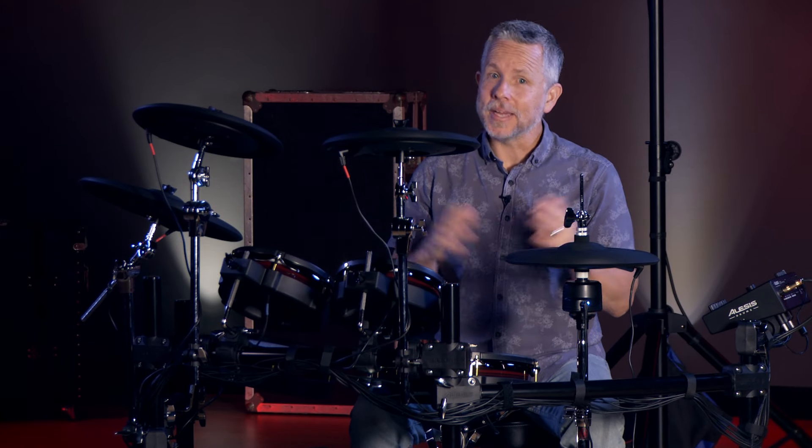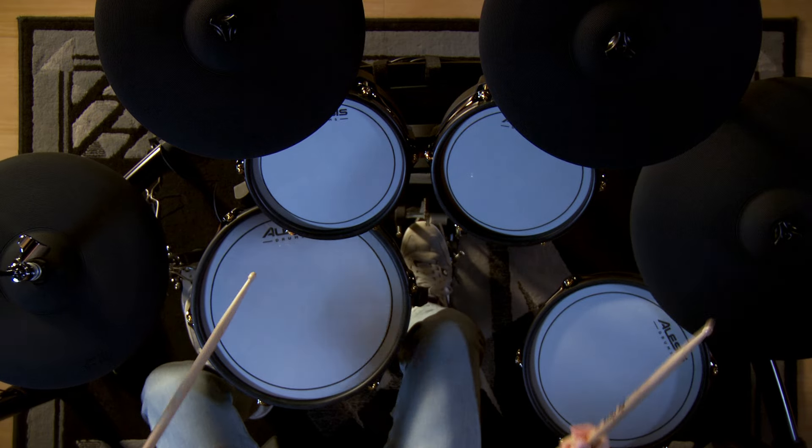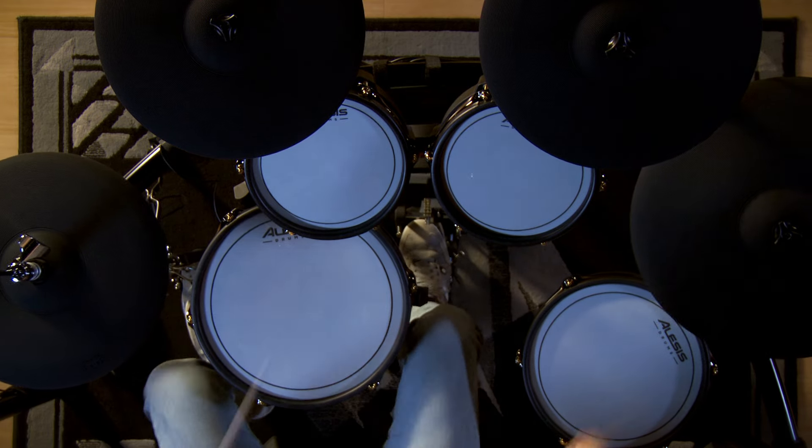So there you have it — the Stratacore by Alesis. Big sounds in a compact package. I'm Michael Jones with Kraft Music. Thanks again for watching. I'll see you next time.